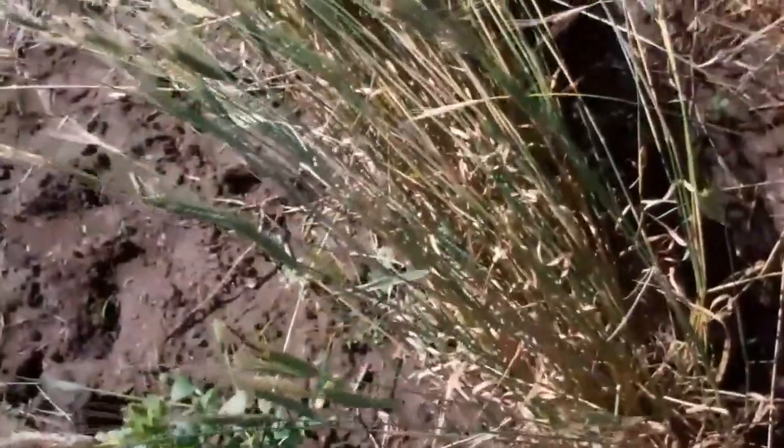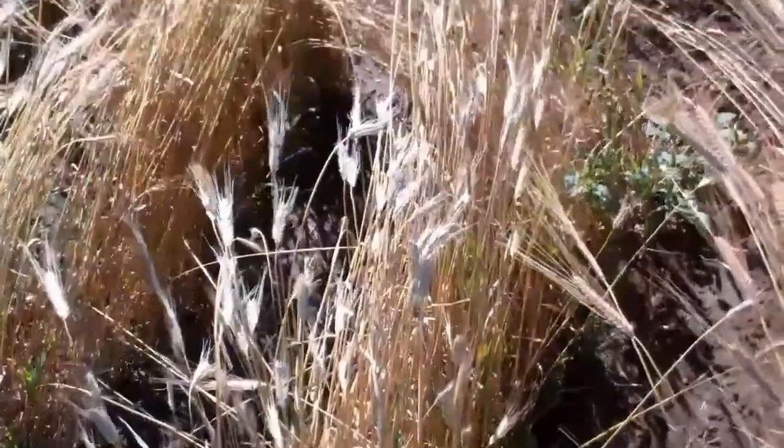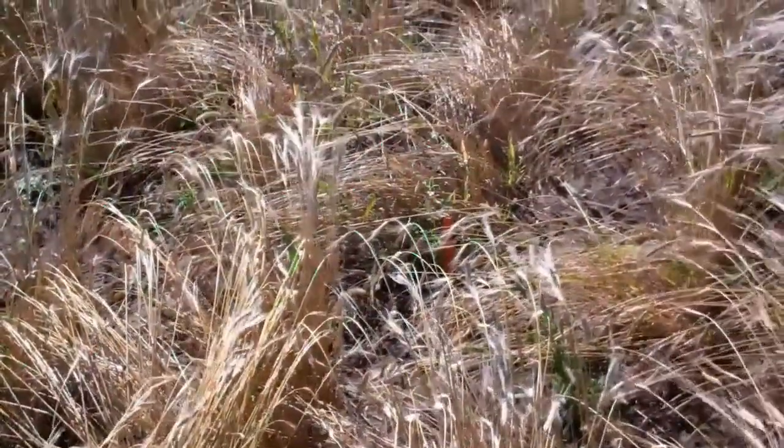Some of the einkorn seems to be facultative or wintery type — definitely still green, very late. Look at the very, very tiny heads, and the ones over here are very badly lodged.